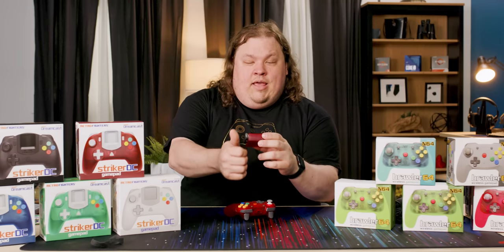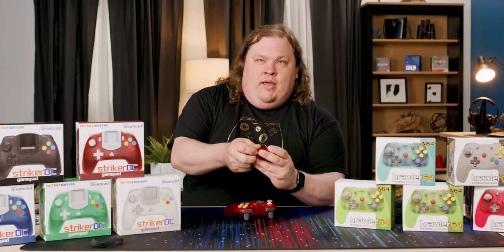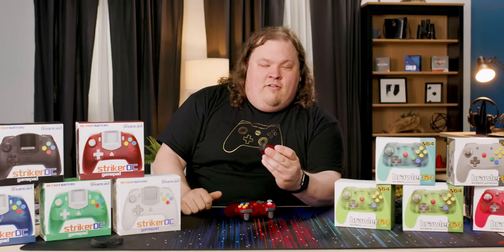Games that supported both a memory card and a Rumble pack required you to remove your memory card and insert the Rumble pack for gameplay, then remove the Rumble pack and insert your memory card when it came time to save. Well, that's just what we had to put up with back then.